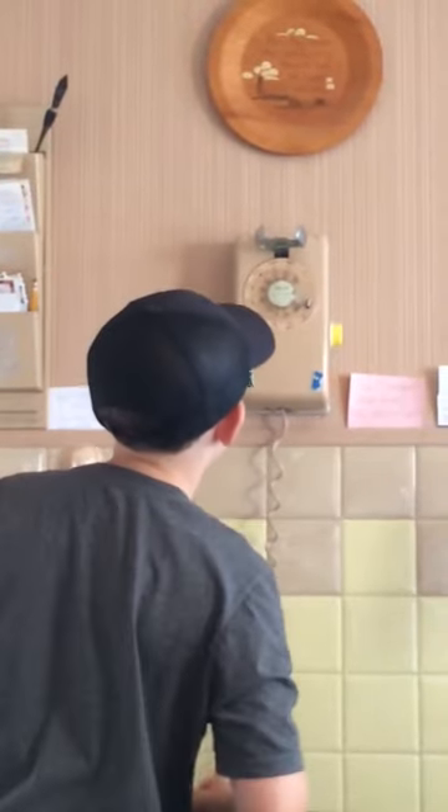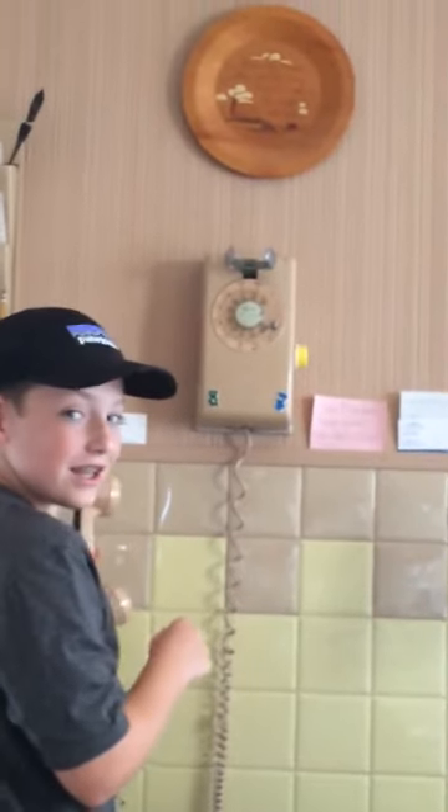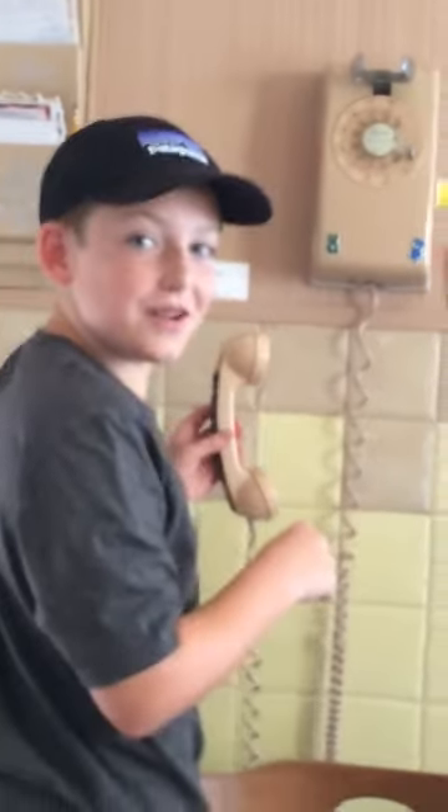Is there a button to push? Shut up! I'm going to get dialed. What? Do you have a dial tone? Is there a dial tone? Do you know what a dial tone is? No.